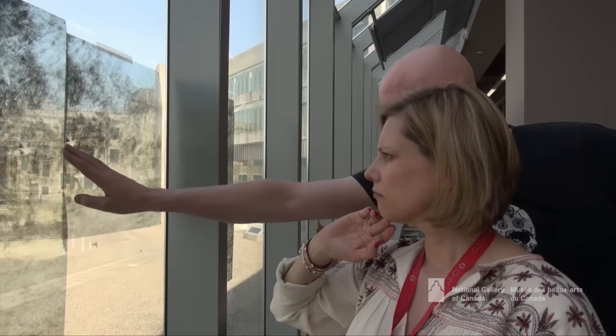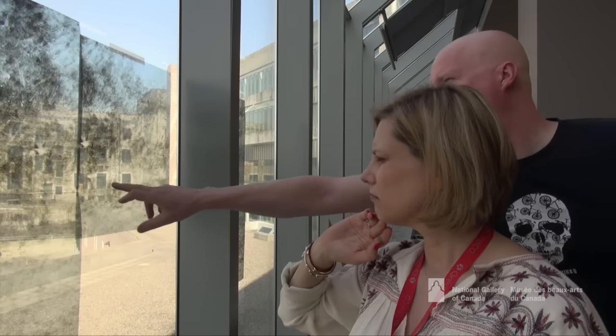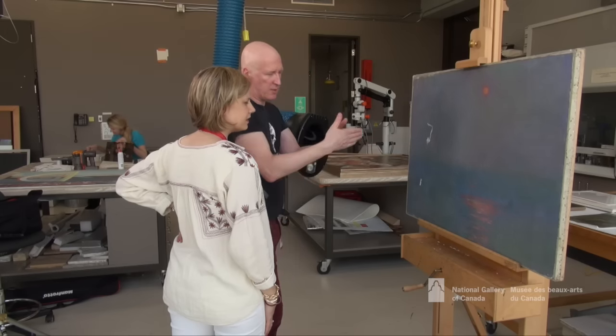Here I am looking at the X-radiograph and showing the curator the features that were subsequently covered up in the finishing of the painting. It's smoke stacks and buildings on the far bank and a lot more detail in the bridge.